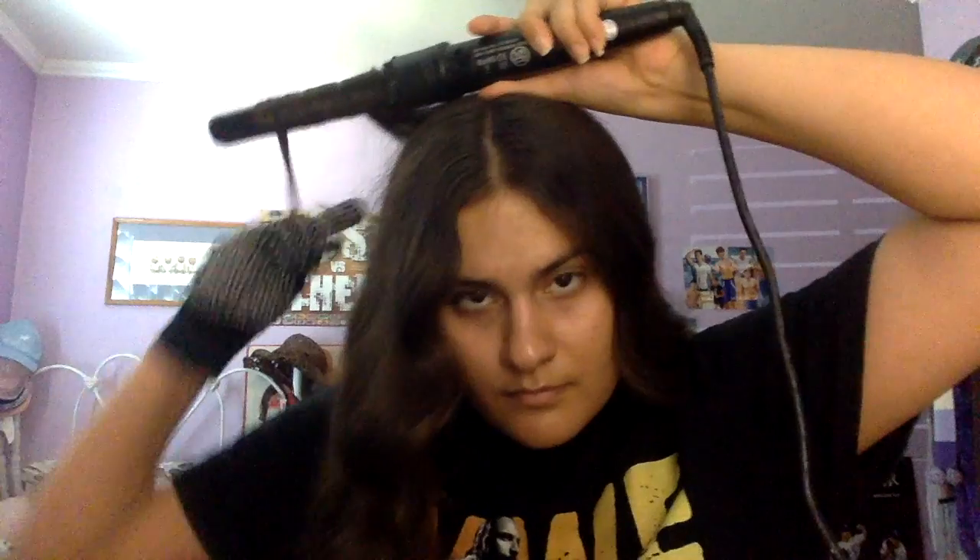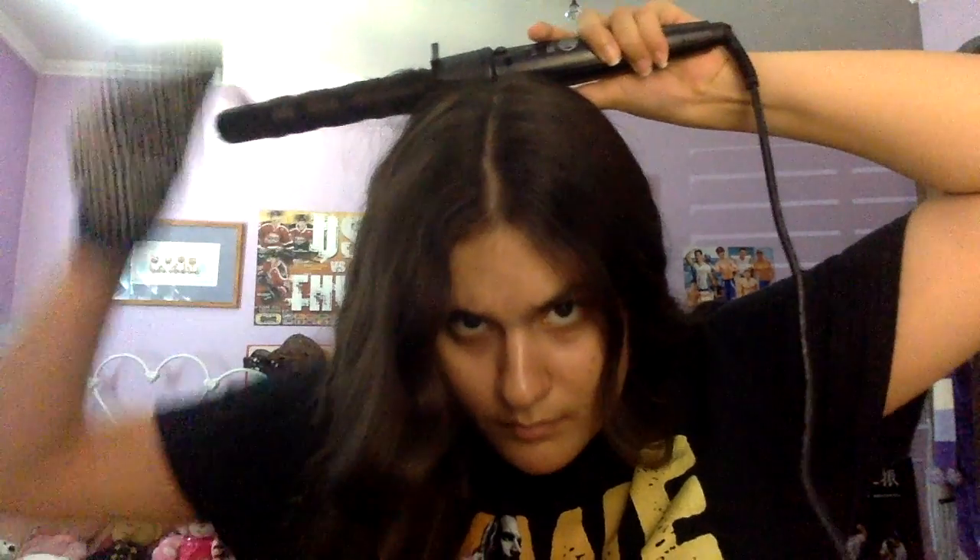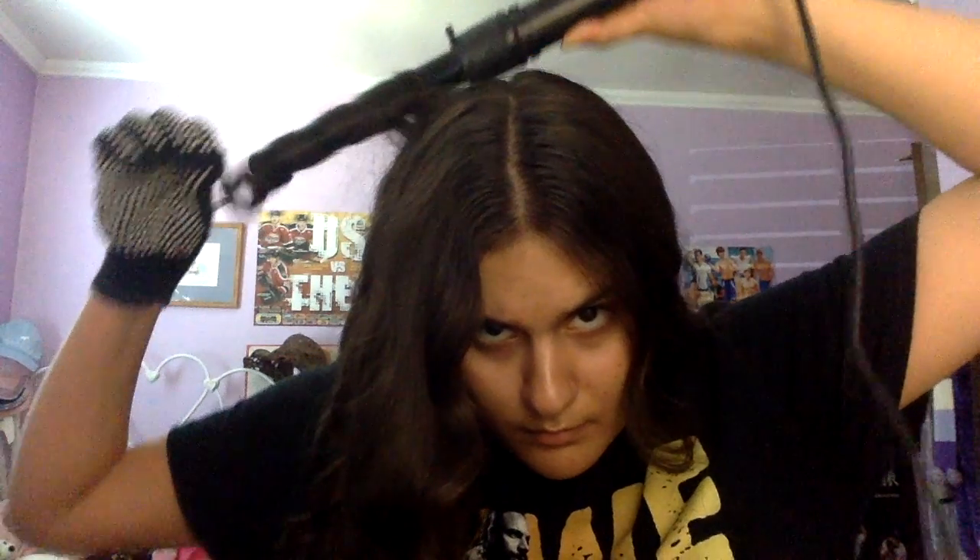So I'm just taking my one-inch iron and I'm going to be curling a few pieces of hair on both sides of my head. Every time you curl in sections, you just curl the hair, slide it off the iron, and let the curls cool for a few seconds. I'm curling maybe three or four pieces on my right side. Once I slide the hair off the iron, I'm going to let the curls cool for a few seconds.